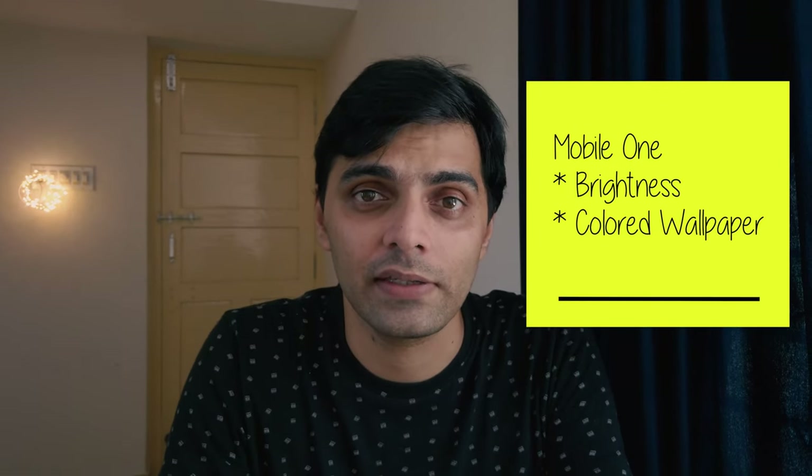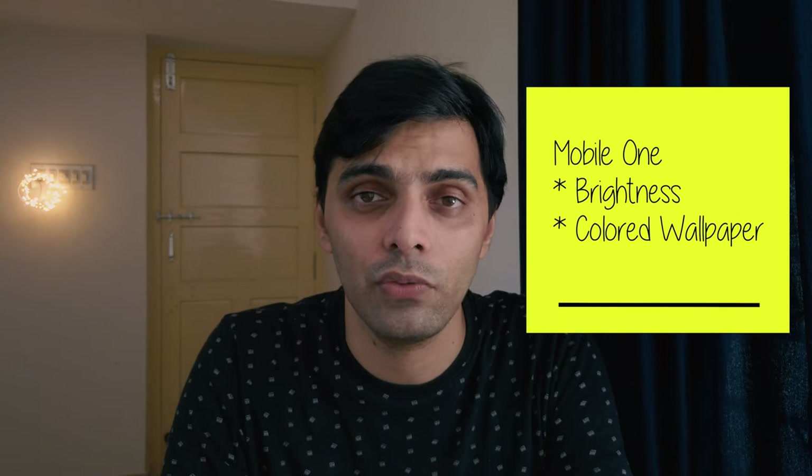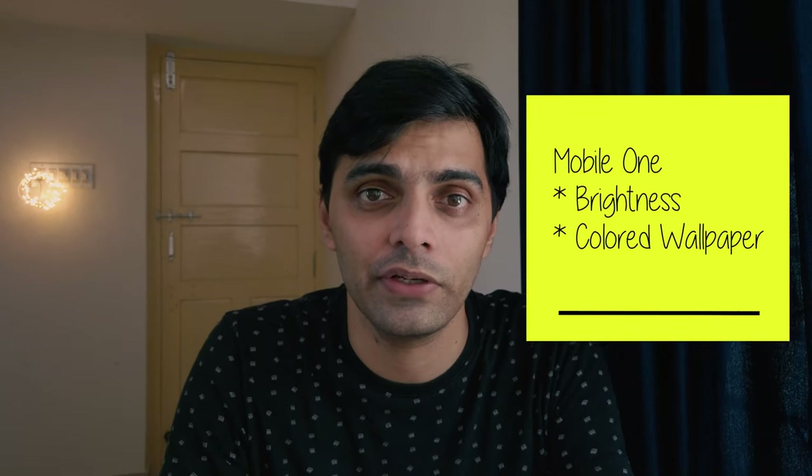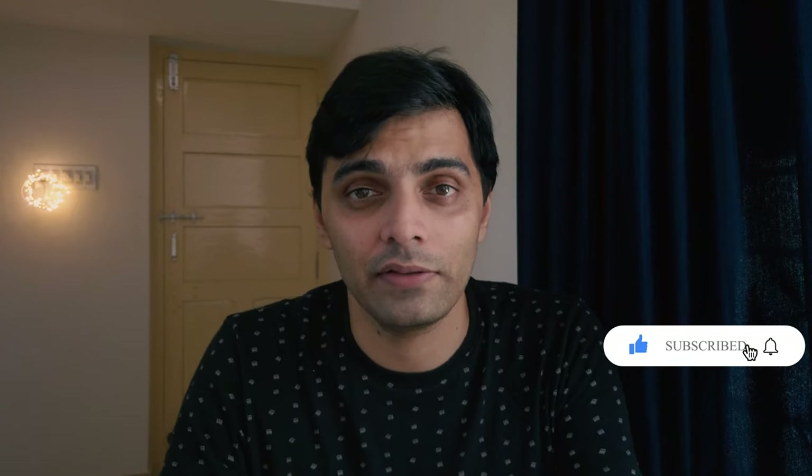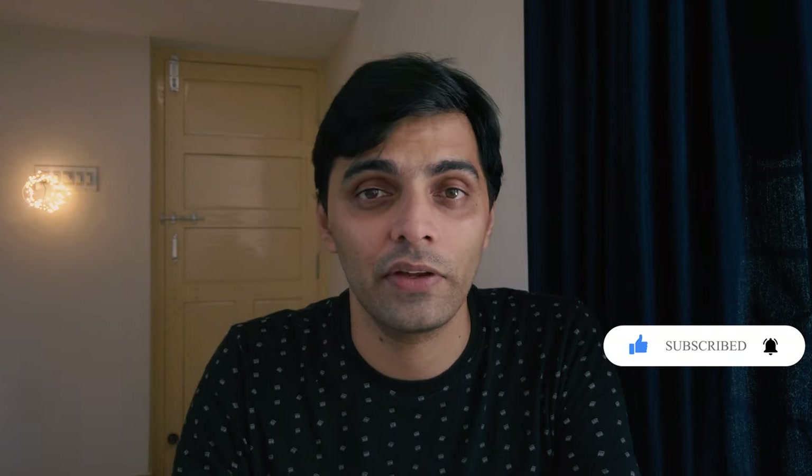First, increase the brightness on your mobile device to 100%. Then download the color you want — green, yellow, orange, bright red, or whatever — just Google it and download that particular color image. Make that your wallpaper, or simply open that image so you can move it in front of the camera to create these light paintings.